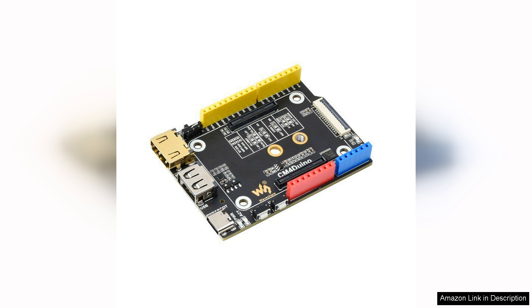The onboard USB ports provide ample connectivity options for peripherals, ensuring users can easily integrate keyboards, mice, or other USB devices.